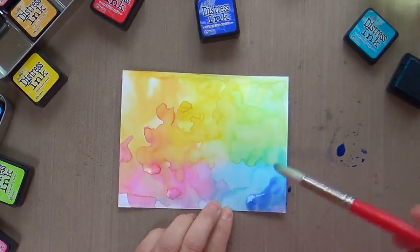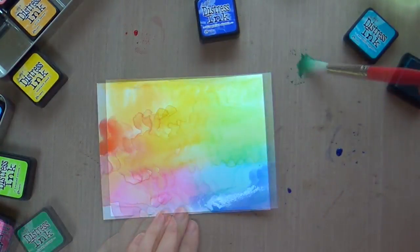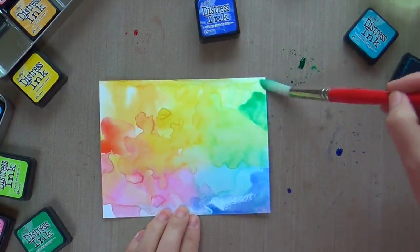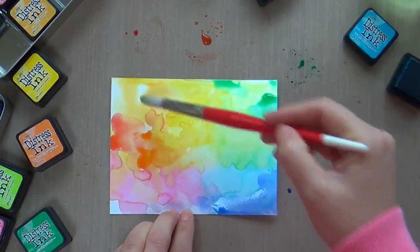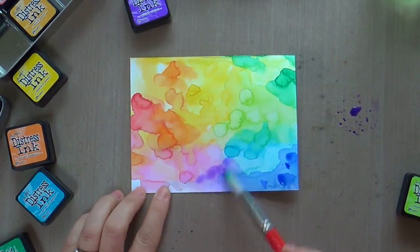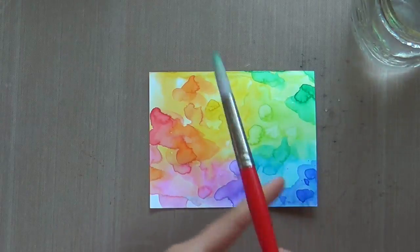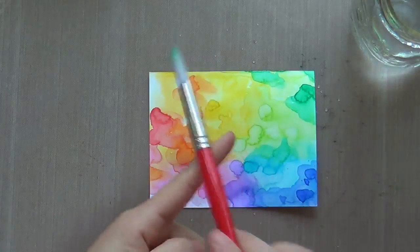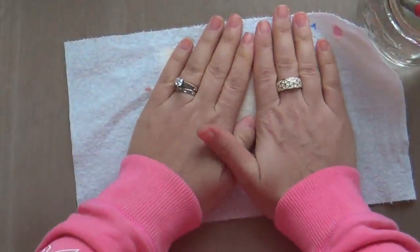This time I'm adding even more intense colors — blueprint sketch, and I believe this is either abandoned coral or festive berries, lucky clover, and then wilted violet down in the middle to pump up the purple magic. I love how it's coming together. Then I just took a plain wet clear brush and flicked on some drops of water — you know how distress inks react. Love the loosey-goosey flicked look.